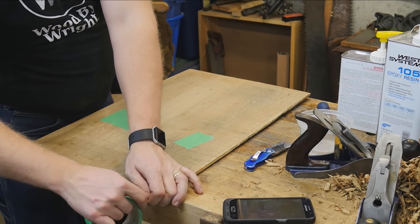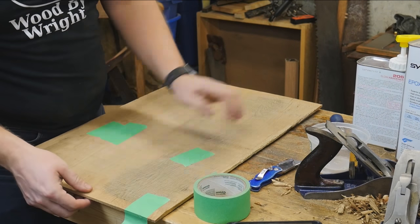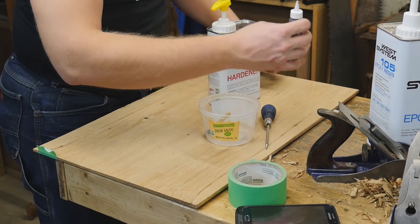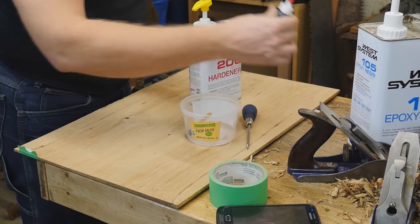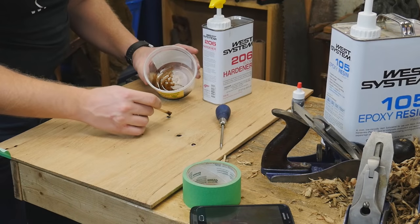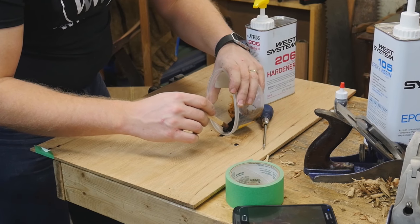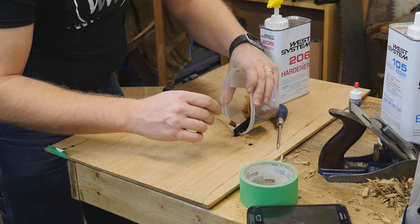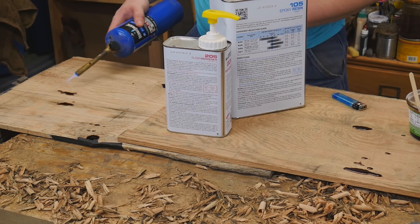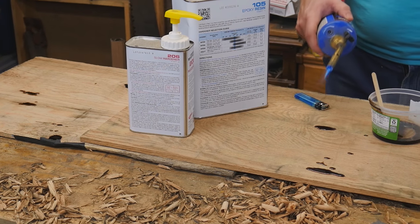After bookmatching and gluing them together, I need to fill some of the voids with epoxy. I want to fill any of the wormholes or knots, so I'm using West System Epoxy with some trans tint dye. I mix it up and add it to all of the knot holes and wormholes to get them ready for surfacing so they can be used as drawer bottoms. With a little bit of fire, you can pop the bubbles and get a really nice clean fill with the epoxy.